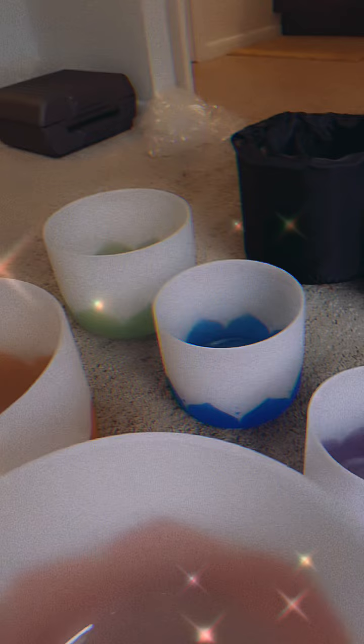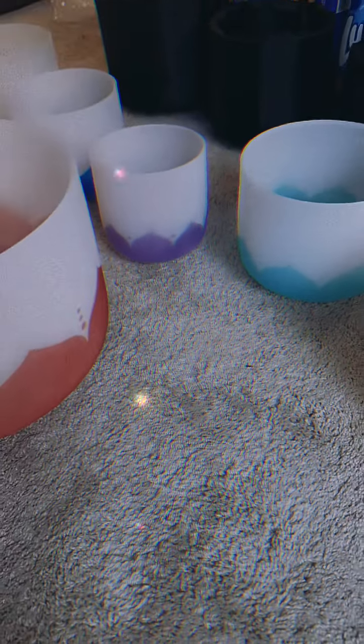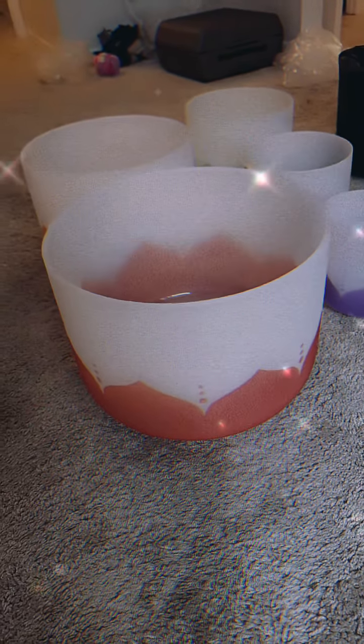So stay tuned, because yeah, I'm going to be playing these. It comes with the wand. This is for the root chakra.